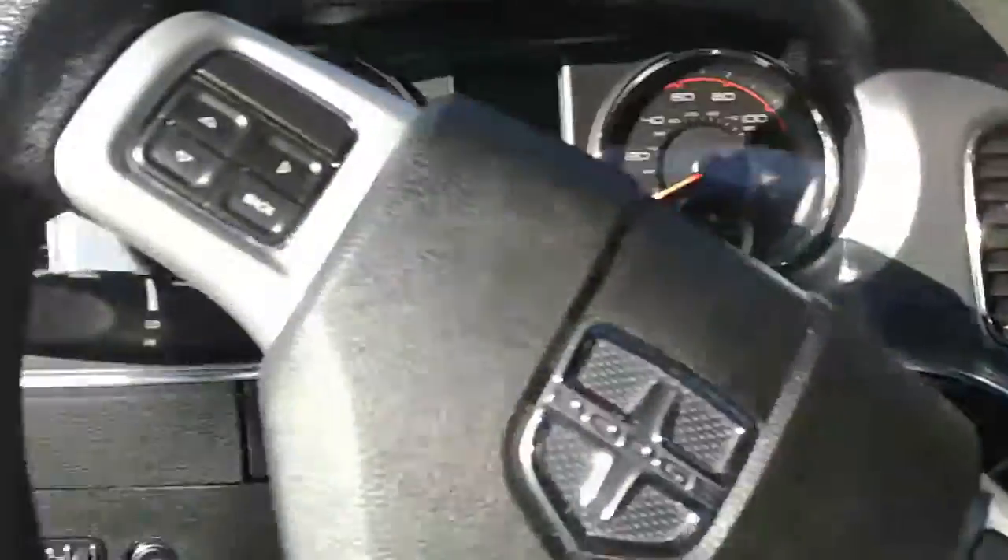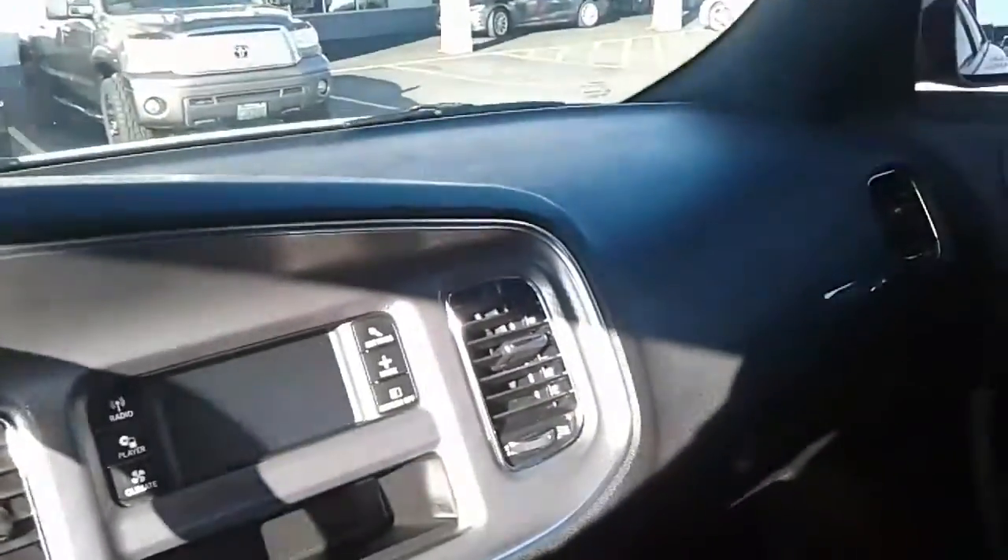Kind of spacious, more so in the front than in the back. Alright, I think that's about as good as you're gonna get, so I'll send this to you and I'll see you later, bye.